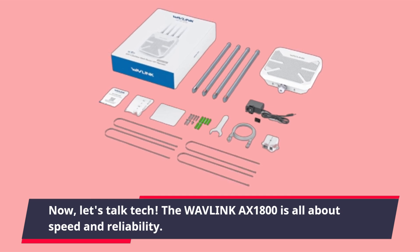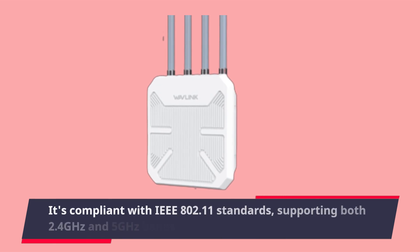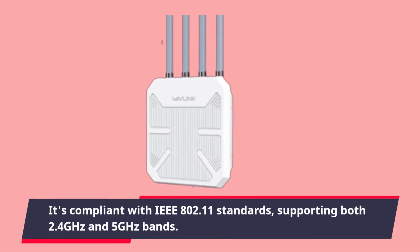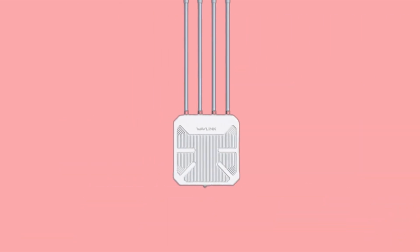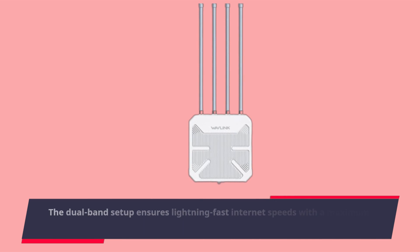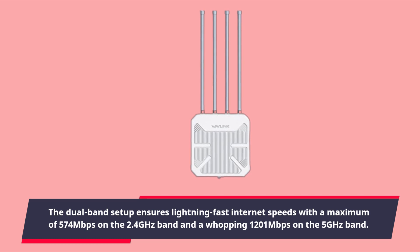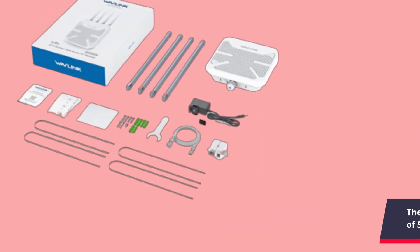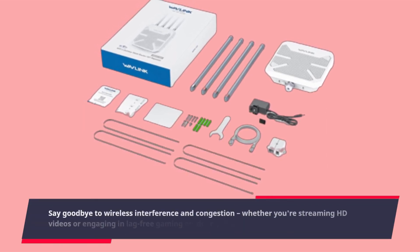Now let's talk tech. The Wavelength AX1800 is all about speed and reliability. It's compliant with IEEE 802.11 standards, supporting both 2.4 GHz and 5 GHz bands. The dual-band setup ensures lightning-fast internet speeds, with a maximum of 574 Mbps on the 2.4 GHz band and a whopping 1201 Mbps on the 5 GHz band. Say goodbye to wireless interference and congestion.